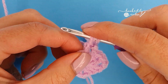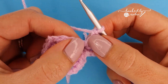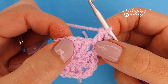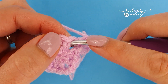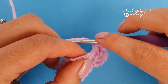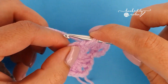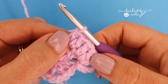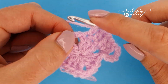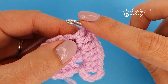Round two starts the same way with a chain five, which counts as your first double crochet and chain two. Into this same space where you just slip stitched and chained from, you're going to place two double crochet. Shunt those around so you can clearly see the stitches, and then place one double crochet into each of the three double crochet from the round below, going under the top of each stitch. Then at your corner space, a corner is formed with two double crochet, chain two, two double crochet all into that same chain two space.